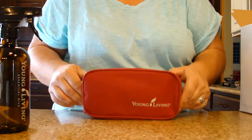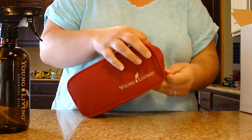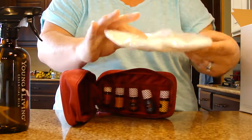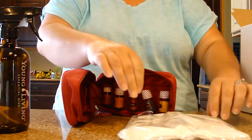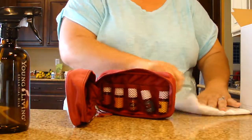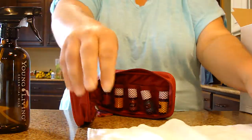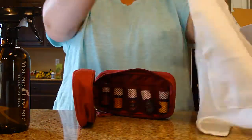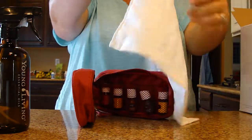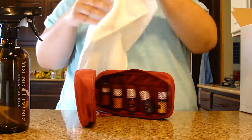I think this is just about the coolest piece. You get a nice little case that opens up, and inside you've got a cleaning cloth. It's a microfiber white cloth — let me show you how big it is; I have not opened it yet. It's a pretty good-sized microfiber cleaning cloth, and it has a little Young Living tag on it, which is fun too.